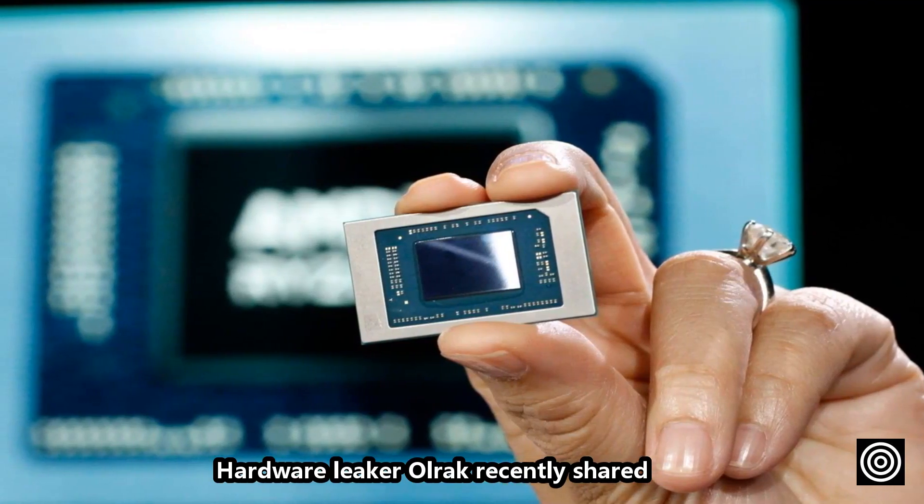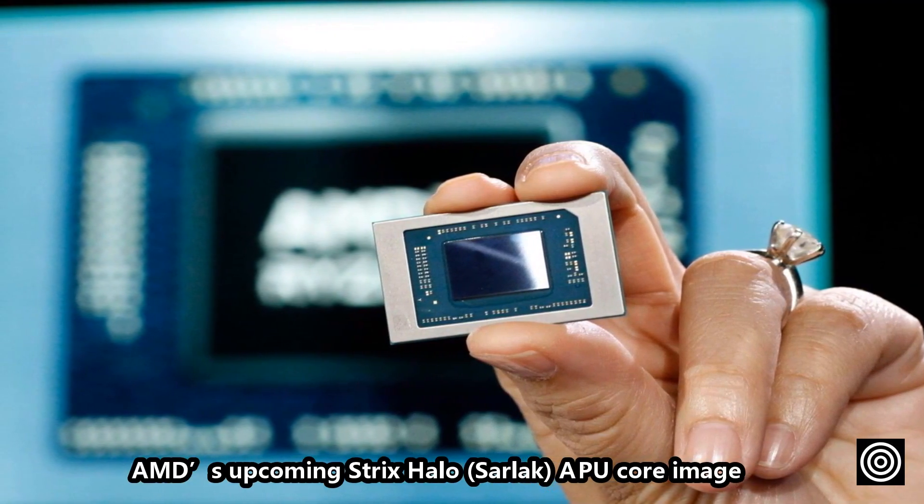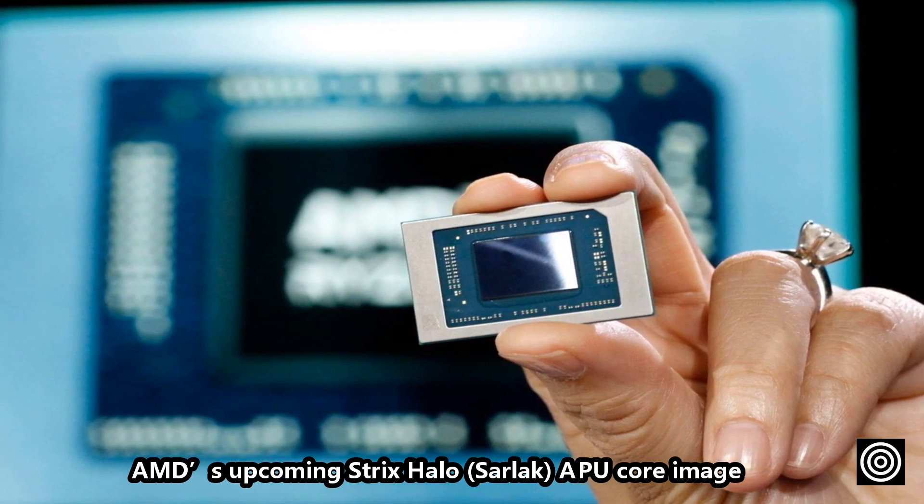Hardware leaker Ulrich recently shared AMD's upcoming Strix Halo (Sarlacc) APU core image.